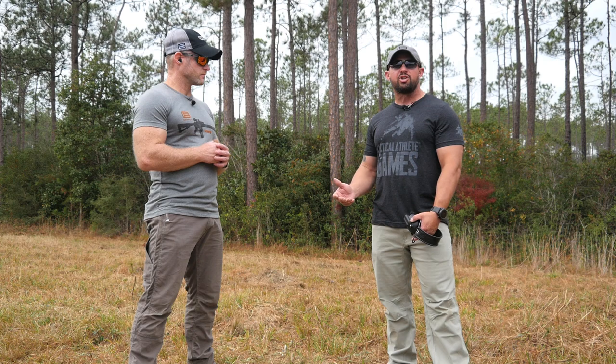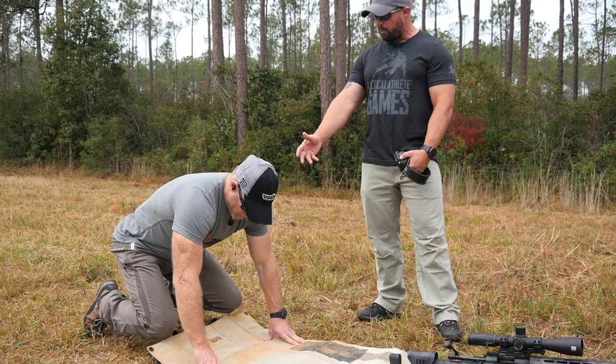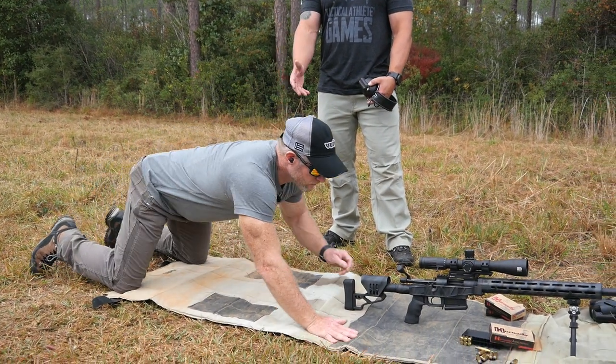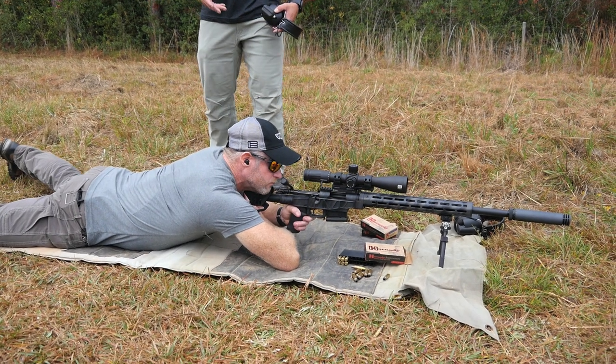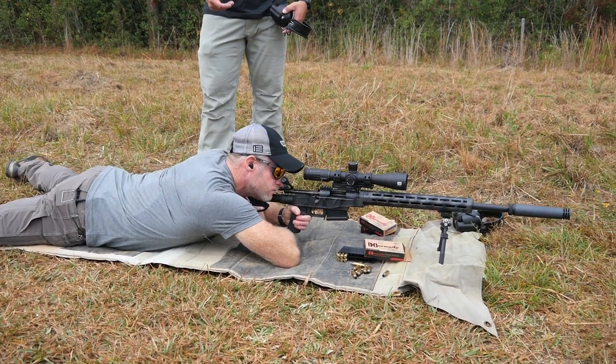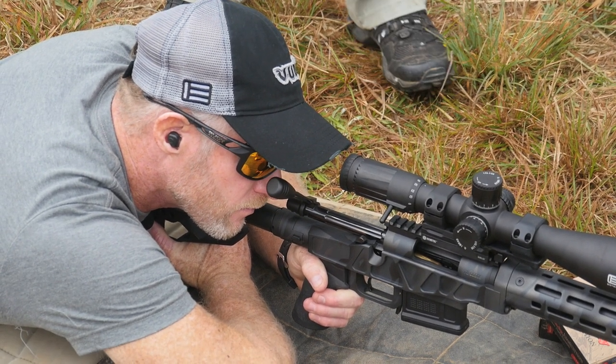We're going to have Tim slowly get down to position and talk about how Tim builds his position to establish that natural point of aim. Tim's going to move down to a kneeling position, put both hands on the ground, slowly walk his body out, then present the rifle, tuck it up into the shoulder pocket, take his support side hand, come up underneath and give that rearward support underneath the backside of the gun.